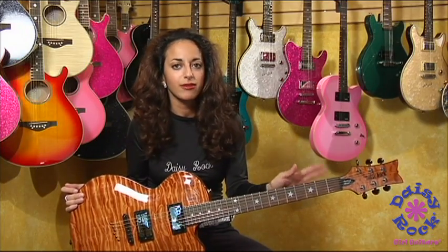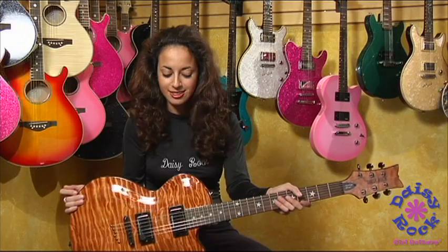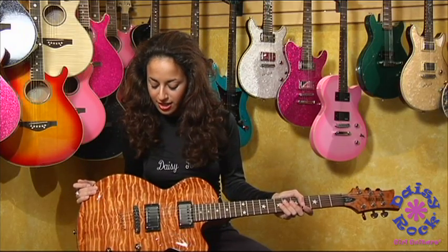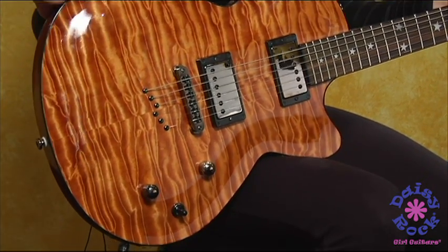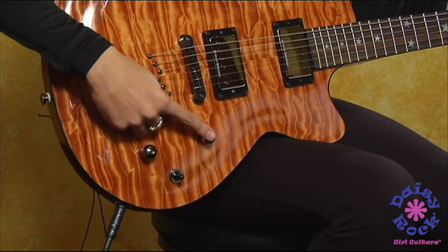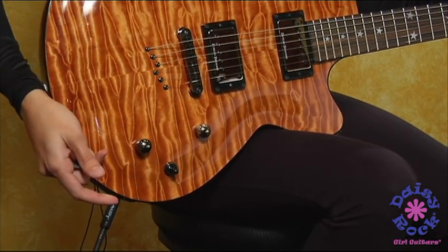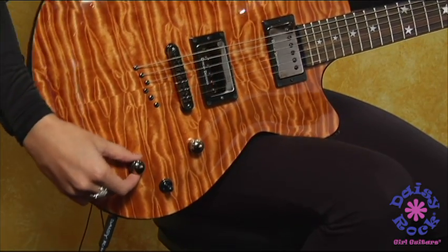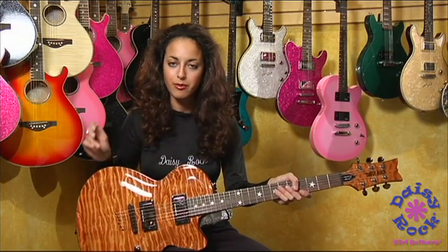It has some awesome features such as the Seymour Duncan Design pickups. The strings go through the body of the guitar so it's a little easier to bend and it's more stable. It also has your volume button, your tone button — it's a coil tap so you can tap it to have more single coil sounds, or you can push it down and you'll get your two humbucker sounds.